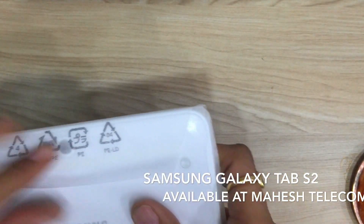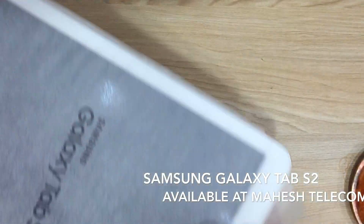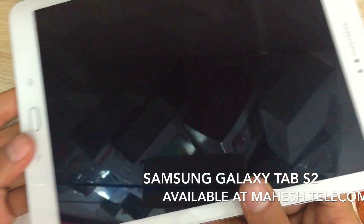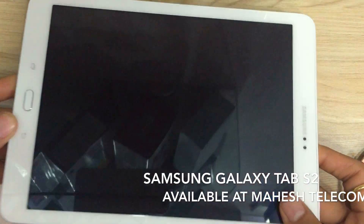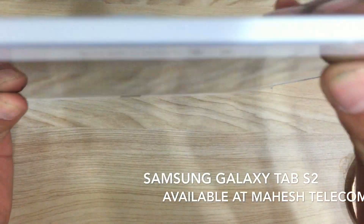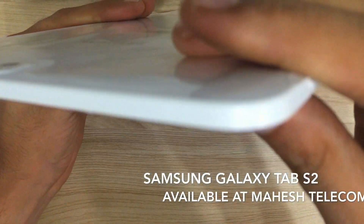The design of the Tab is very good — it's made of a metal body and as you can see it's very sleek, very slim, and perhaps the slimmest Tab which Samsung has come out with till date. It weighs only 389 grams. It's not only the slimmest, it's the lightest Tab.